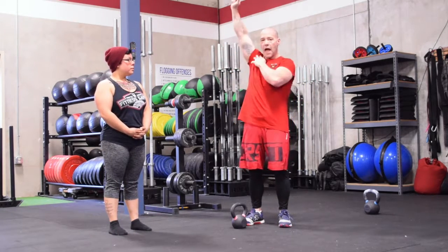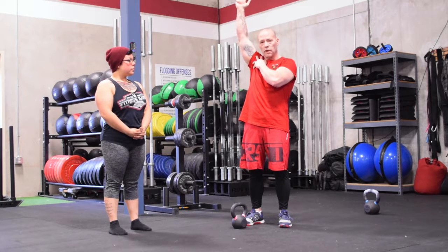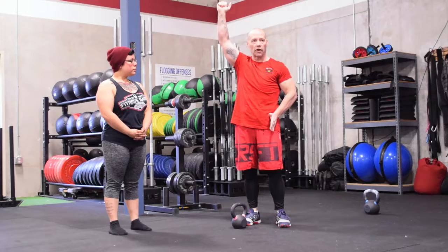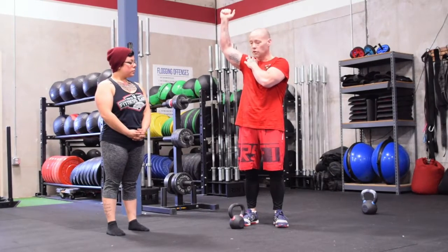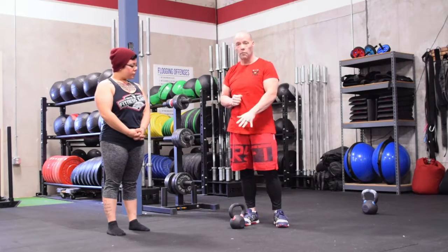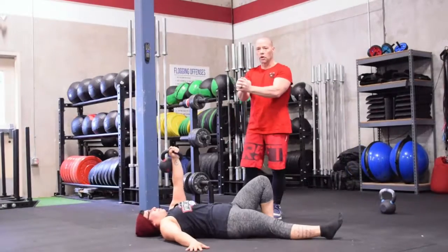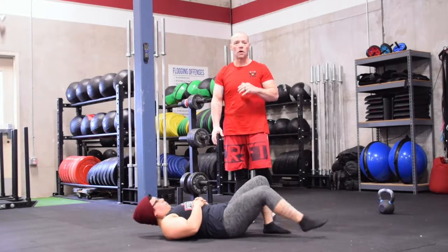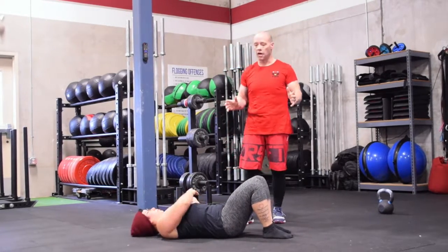For instance, in a Turkish get-up, if we're not packing that shoulder and really extending it out with a good grip, we're going to be weak. That's how it relates - this goes with every movement we do. But for today, we're going to do a Turkish get-up. We're going to talk about safety. This is muscle memory - I don't care if you're working with a light kettlebell or a heavy kettlebell, it should be the same all the time.